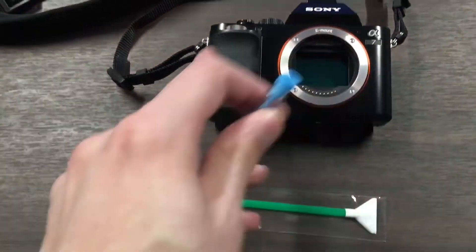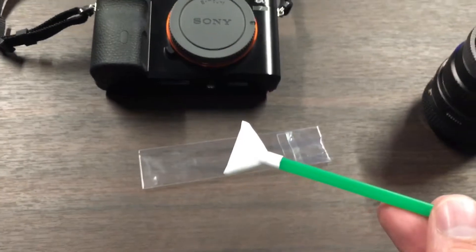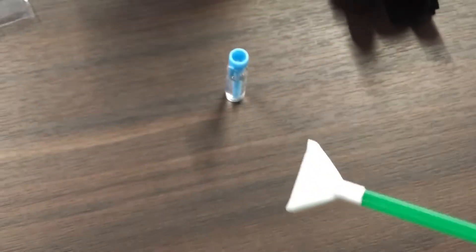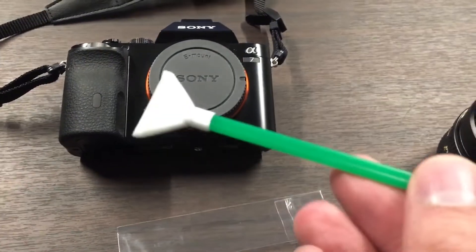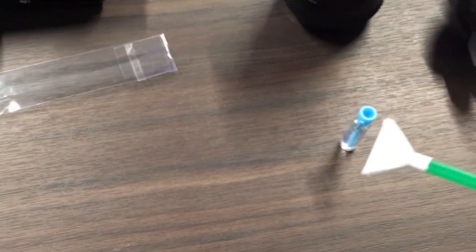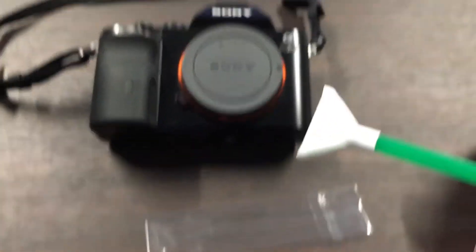I have applied a couple of drops of V Dust — I believe that's what it's called. I'm going to take off the body cap. What I did is I touched the bottle to each corner and I'm going to let it soak in on both sides.